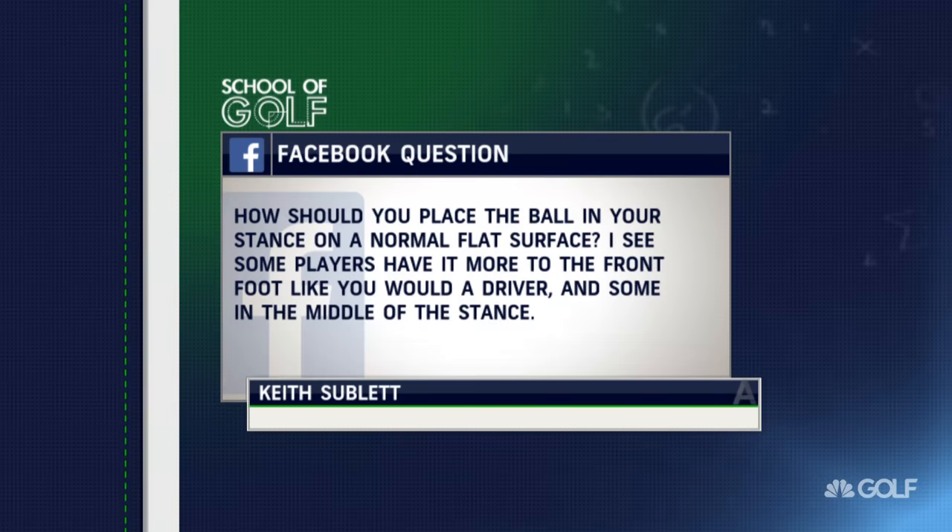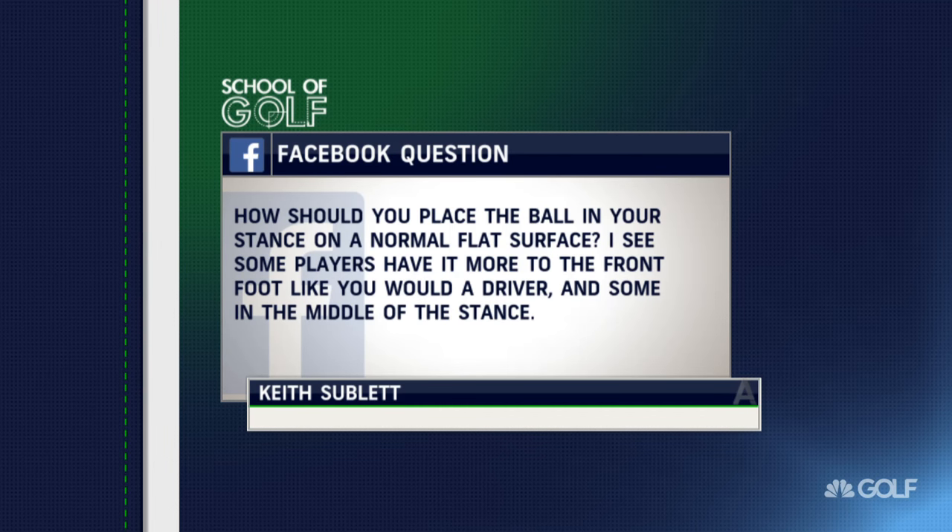Our first question is from Keith on Facebook. How should you place the ball in your stance on a normal flat surface? Some players have it more to the front foot like you would a driver, and some in the middle of the stance.